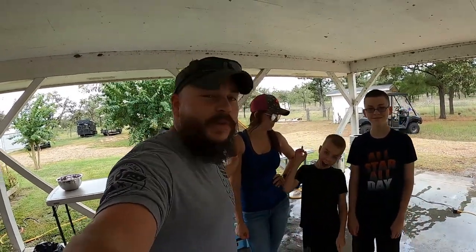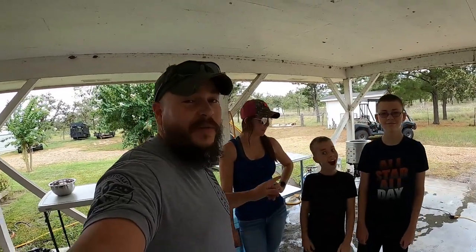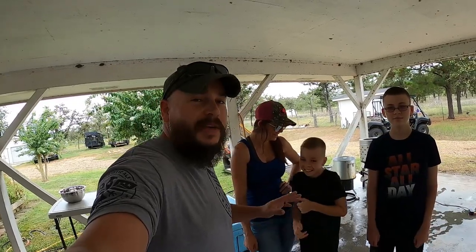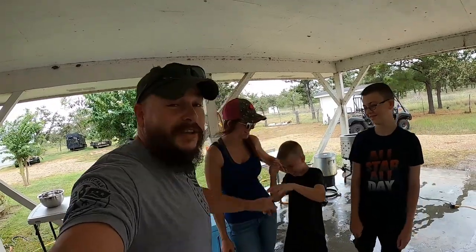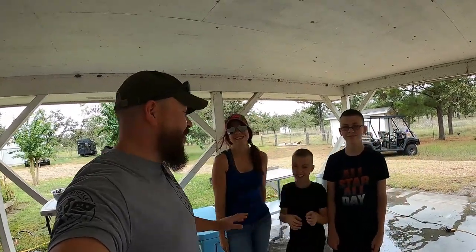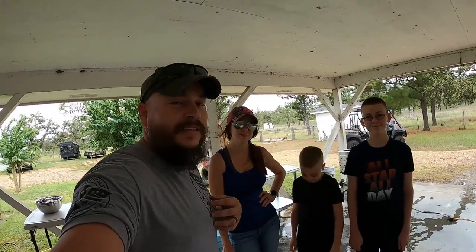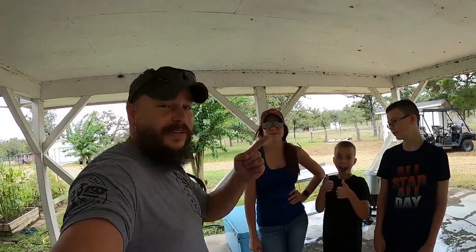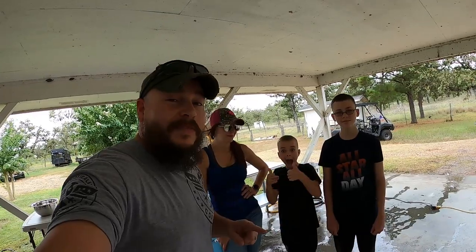Hey guys, Steve and Devin Mason here. Today is the day we've been waiting for but kind of dreading. We've got 50 meat chicks — this is our very first batch of meat chicks ever. We've never done this before. I've butchered chickens in the past so I've got a little bit of experience with that, and the boys have also helped me. This is a new experience for some of us.